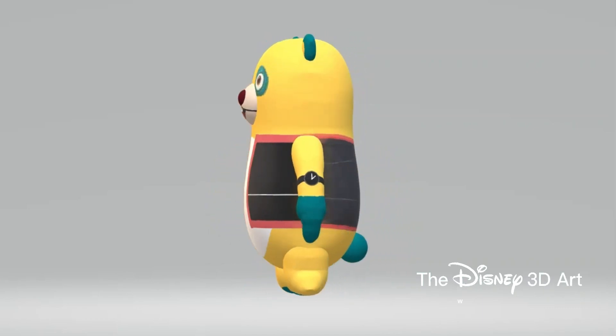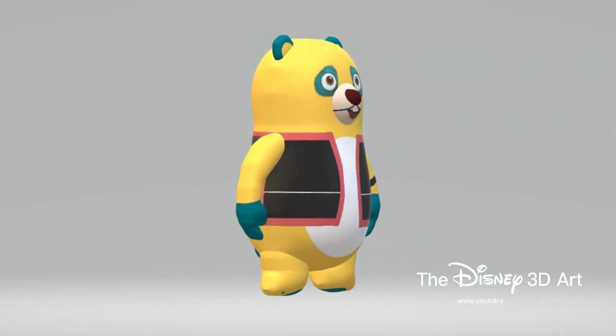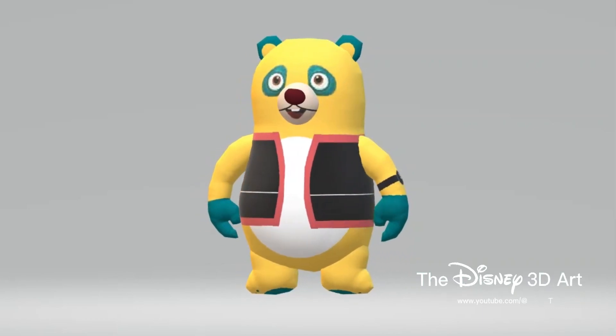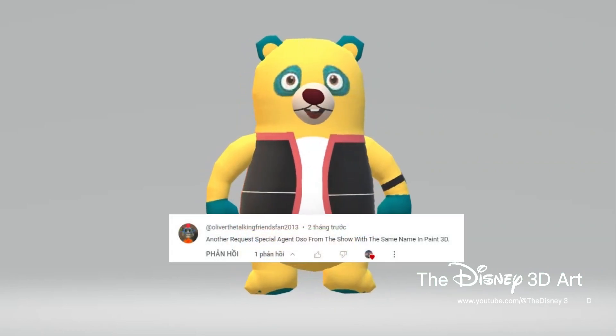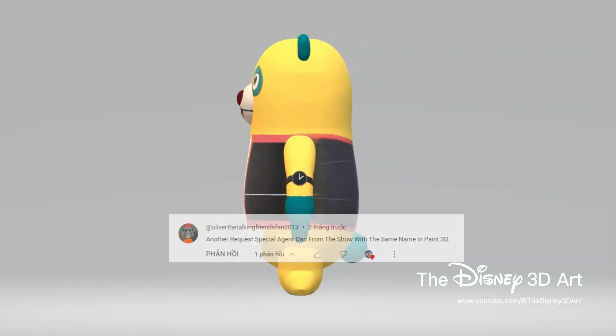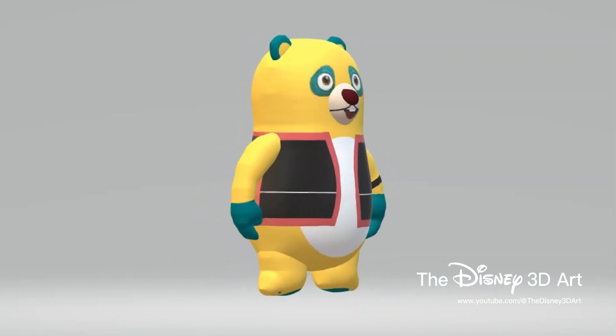Hello everyone watching the Disney 3D Art YouTube channel. Today's video continues comments from Oliver the Talking Cat account — another request: Special Agent Oso from the show with the same name, in Paint 3D. Okay, let's start with the character.